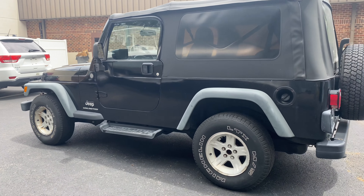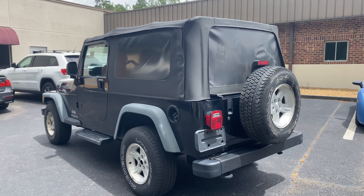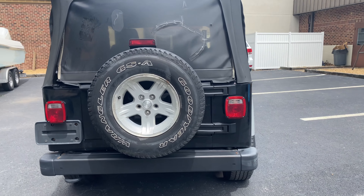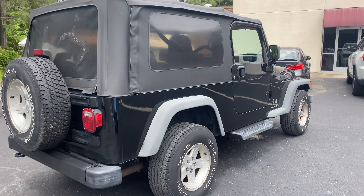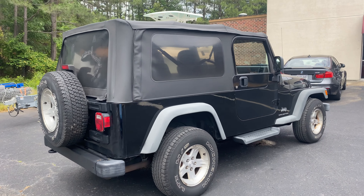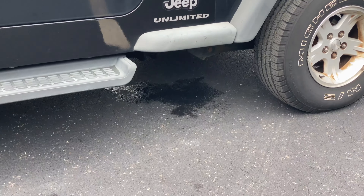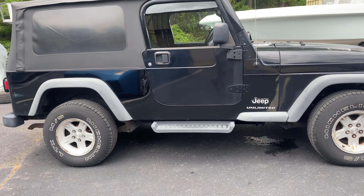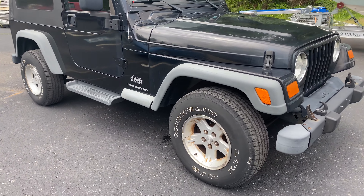We're going to offer this Jeep in three different forms. First option is buying this Jeep the exact way you see it with zero reconditioning from us, zero servicing. It is a completely 100% perfectly driving Jeep with ice cold air — you can see the condensation dripping off the AC compressor right now. No major leaks whatsoever, no major issues. Good running and driving Jeep.